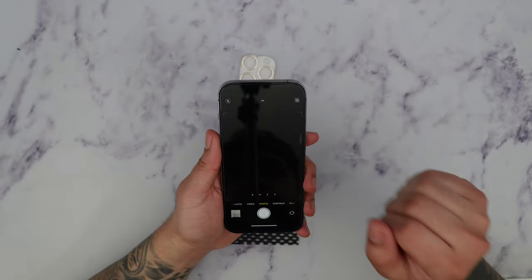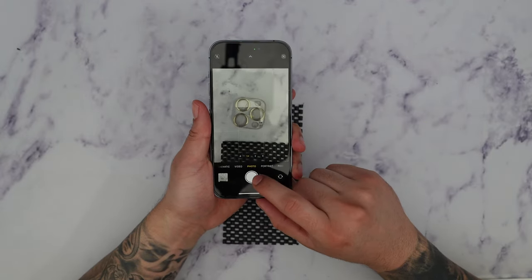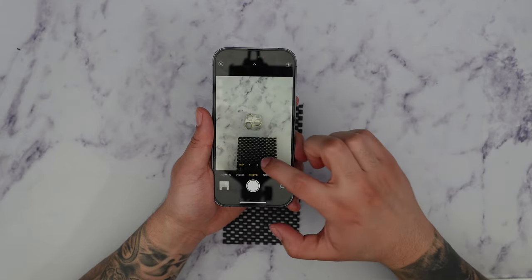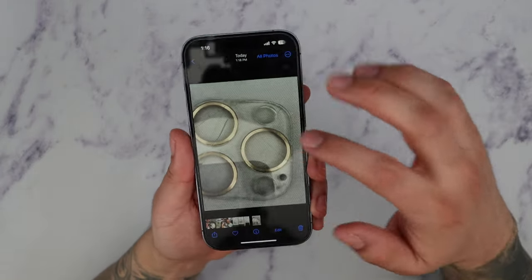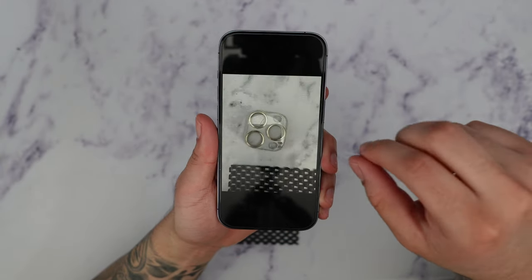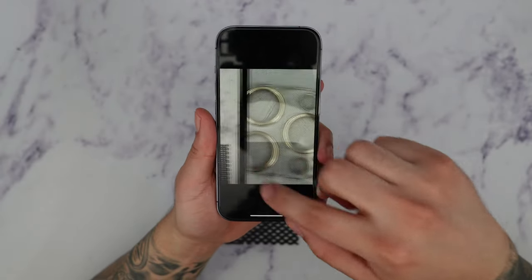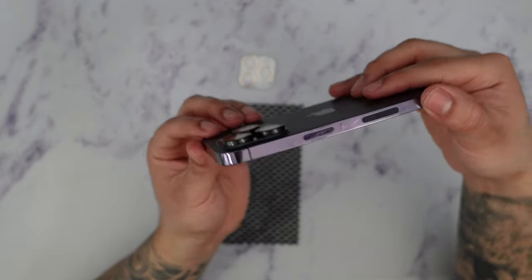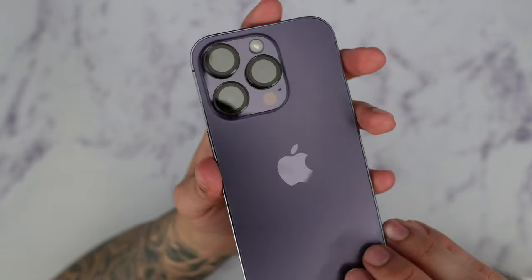With the lens protector on, we're going to test out the camera to make sure everything looks perfect. I'm going to take a picture of this broken lens protector and then switch to the ultra-wide camera and the telephoto camera as well. As you can see the image is very clear — this is the ultra-wide and this is the standard camera lens — everything looks perfectly fine, all the details are retained. I highly recommend the WScan camera lens protector.